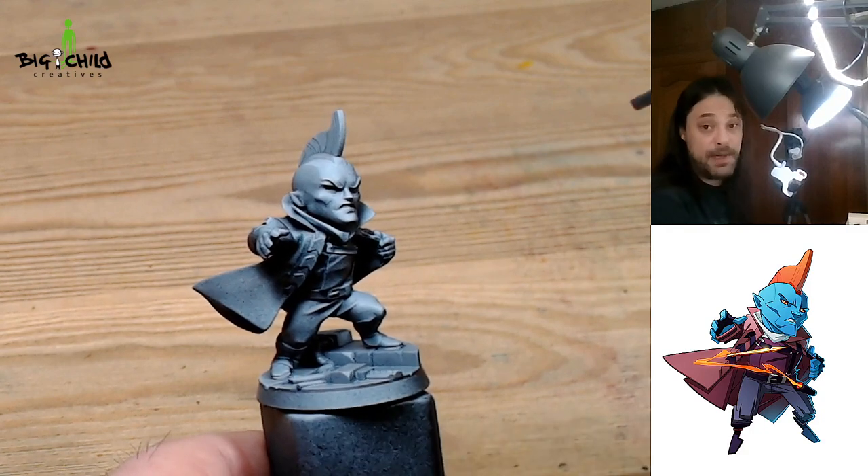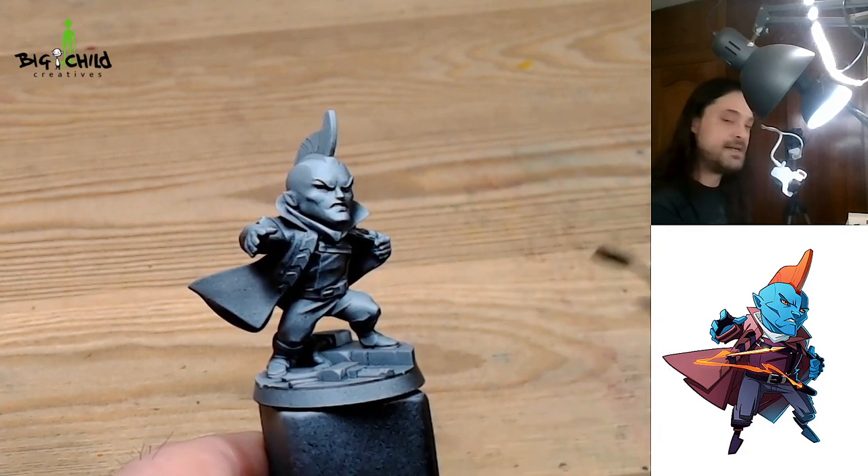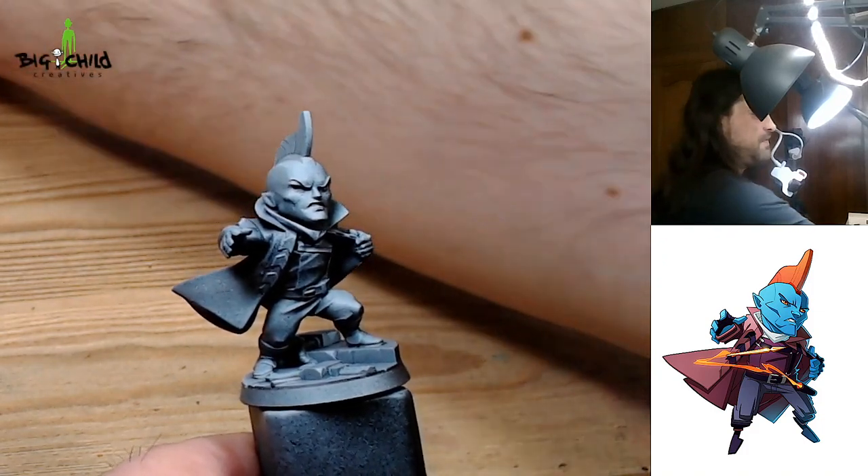I also unglued one piece of the miniature because I found it easier to paint without it. At the end I will glue it back onto the miniature and paint that piece to finish the work.